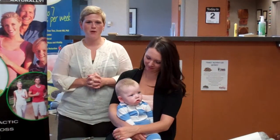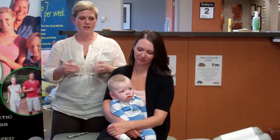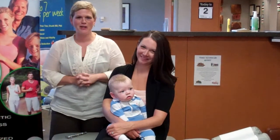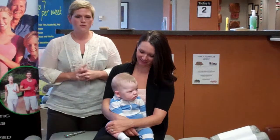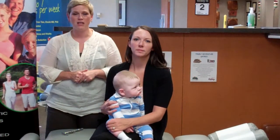Hi, it's Dr. Tyvee here to talk about chiropractic and children. We get a lot of questions around here about why you would get a young child, such as our friend Parker here, adjusted. It's really quite simple. Parker, just like the rest of us, has a nervous system that we want to help keep healthy.